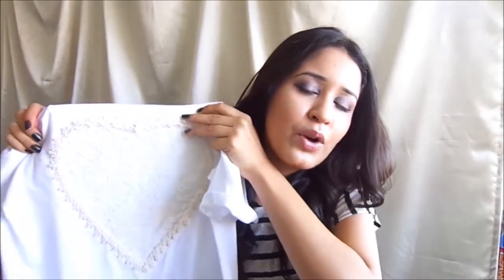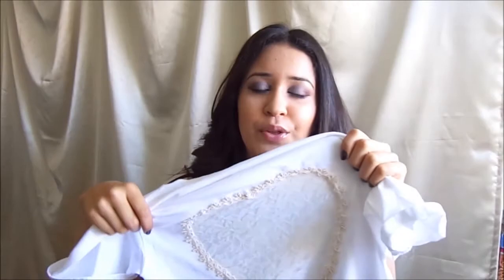Hey guys, it's Vidama and today I'm going to be showing you guys how to spice up a plain white t-shirt by simply adding a heart cutout of lace and trimming on the side. It's super easy to make, so if you want to know how to do this t-shirt, just keep on watching.